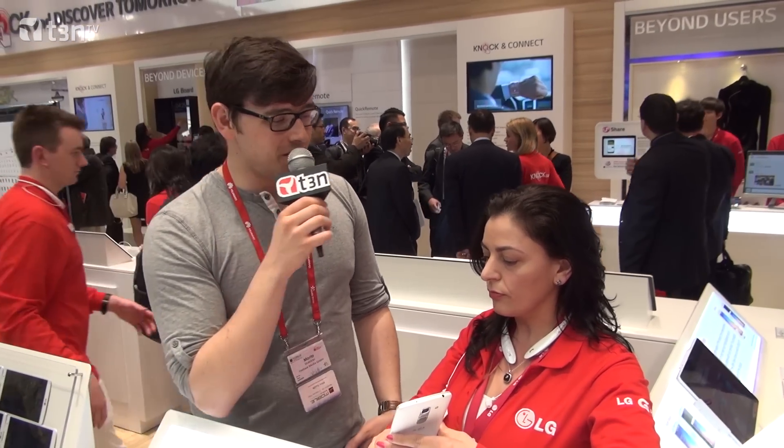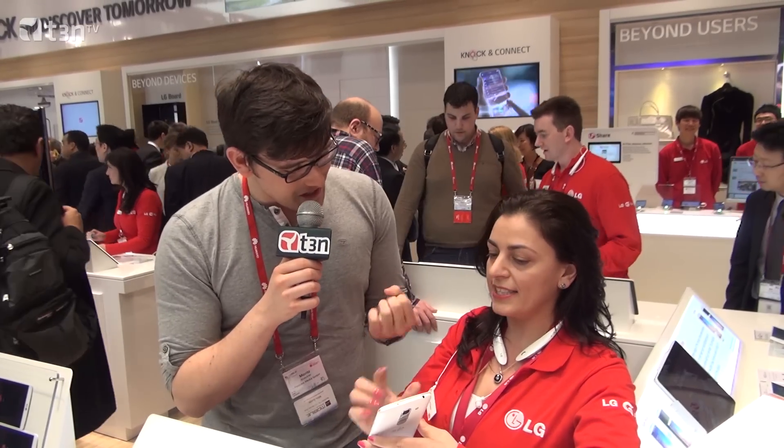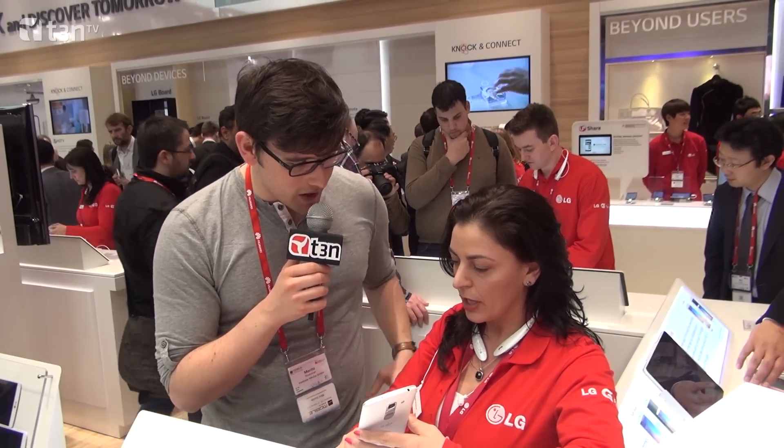Hi guys, this is Moritz from T3 and we're live from Mobile World Congress 2014 with the folks from LG. We're looking at the successor — a bigger, improved version of the pretty successful LG G2. This is the LG G Pro 2. Tell us what are the specifications of this product?